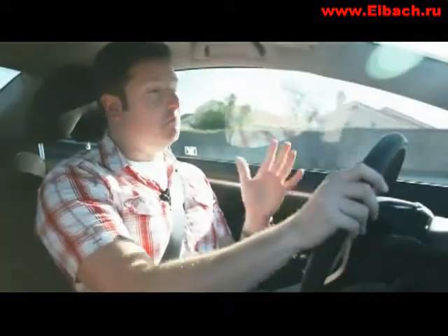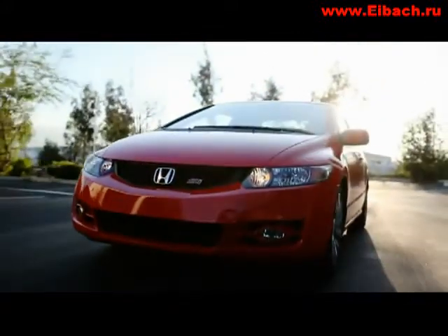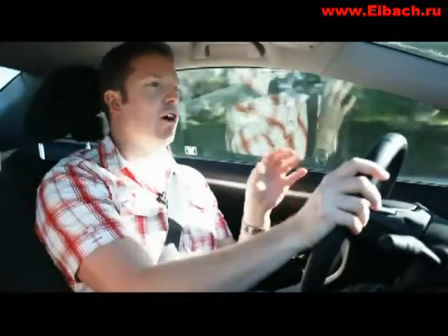So the Honda Civic SI — don't get me wrong, in factory trim this is actually a great car: superb engine, lovely chassis. Like a lot of production cars, they've erred on the side of caution and the ride is obviously quite soft, and therefore in terms of driving precision and feedback it could be better. We're going to change that.